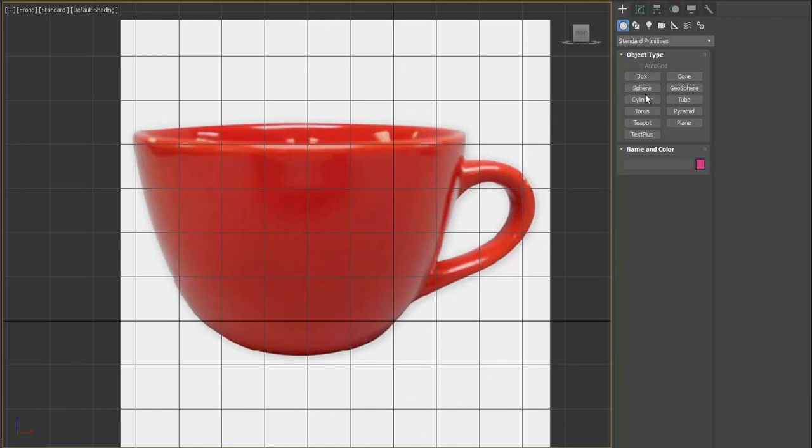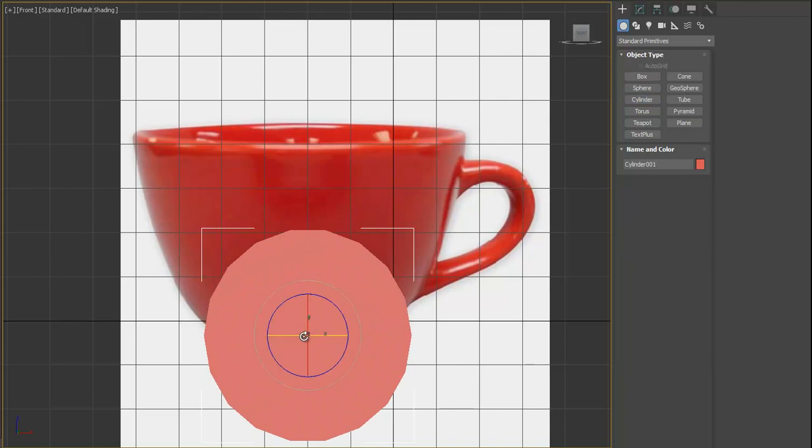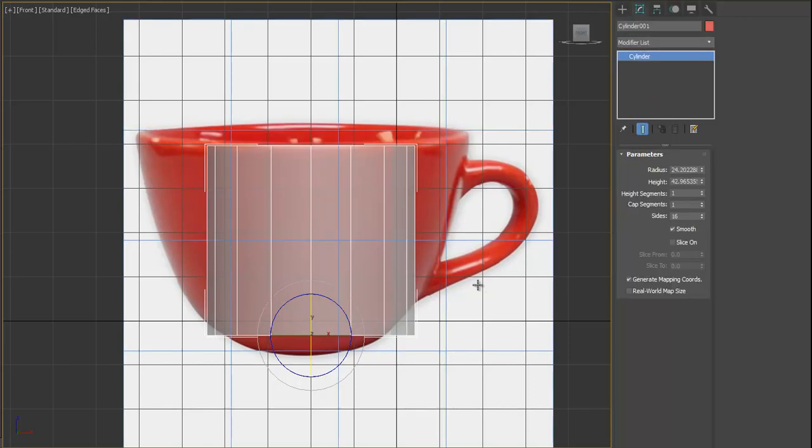Let's create a cylinder and rotate it 90 degrees using the angle snap tool to make sure it's snapped to the exact degree we need. Press Alt+X to see through the object. Let's decrease the sides to 16 because it's divisible by 4, and get rid of the extra height segment.